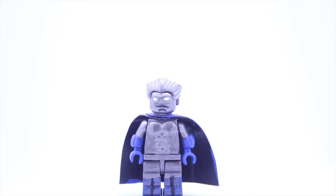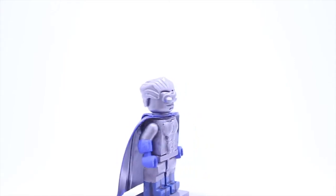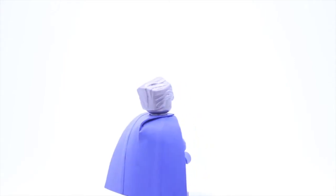Raptor Customs here, back with another showcase video. Today I'll be showcasing my custom Lego Grey Gargoyle. Grey Gargoyle is a lesser-known and minor adversary to the web-slinging superhero Spider-Man.